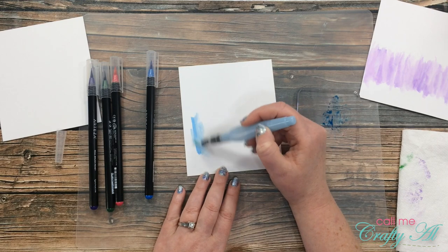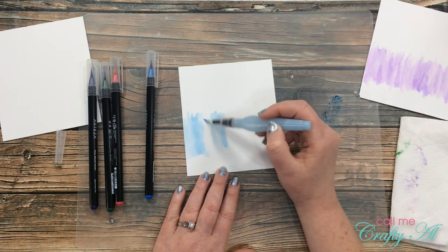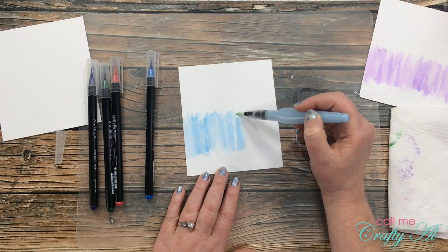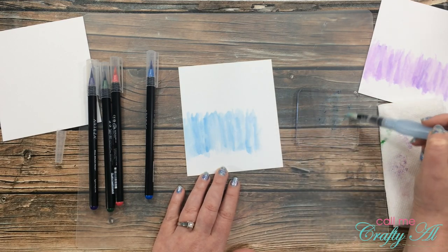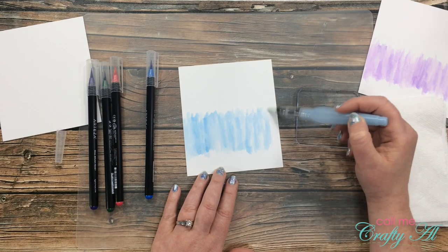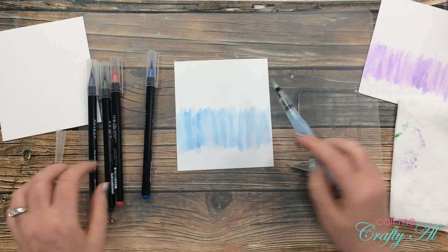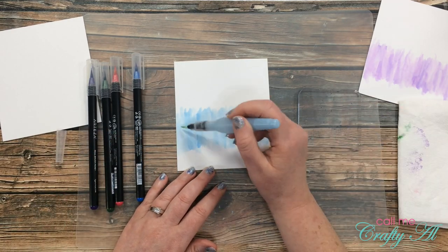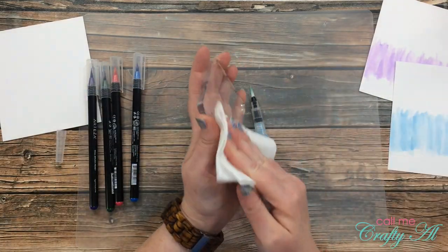Once I was done with the purple piece I put it aside to dry, then I did the same thing using the blue pen I selected — picking the color up from the palette and coloring across the front of that piece. I continued this same process until I ended up with four completed card fronts.